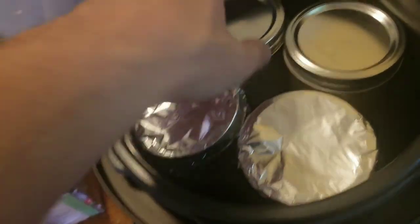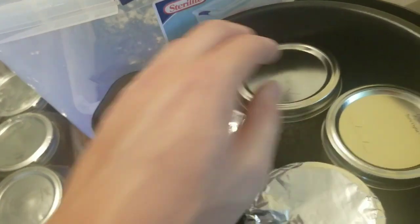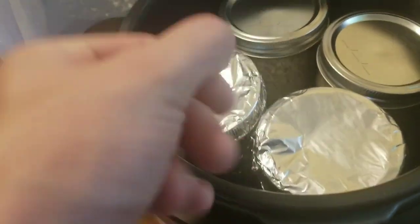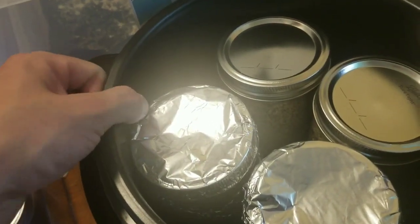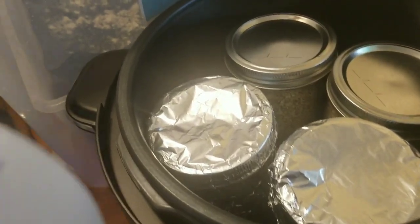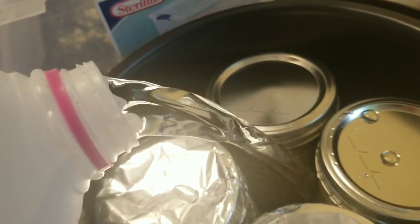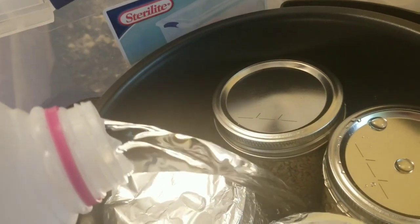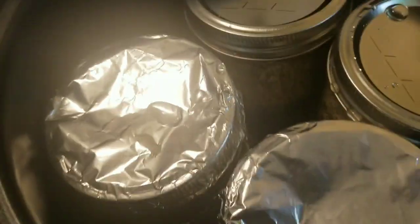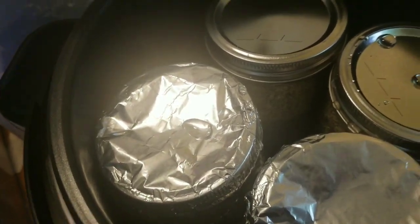We're rolling with the classic BRF tech here. Put your jars in — make sure you have the basin in the bottom, don't take it out. Then fill it up with water. You want to go about halfway up your jar level. When the water reaches about halfway up the jars, that's about how much water you want to have.